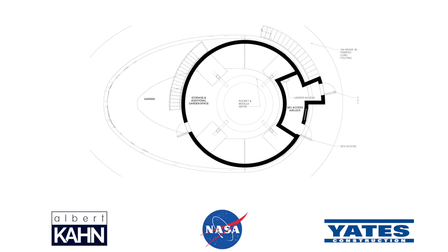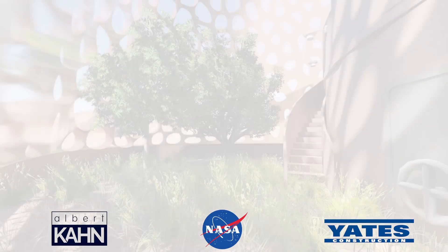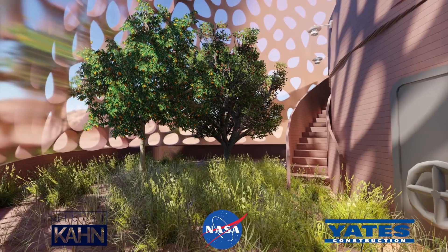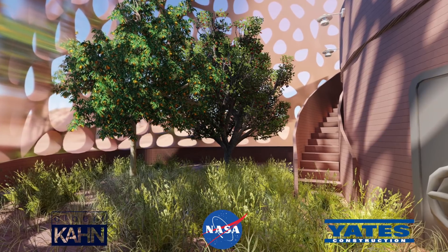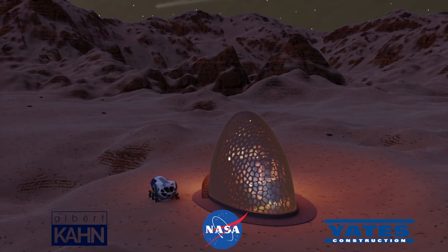The grade level will contain access to the SEV and connections to future habitats. Access occurs from a floor hatch in the airlock. A garden area is located outside of the foundation wall area and accessed from the laboratory level. The design of an oblong projection in the shell allows for a great deal of daylight for gardening and food production.